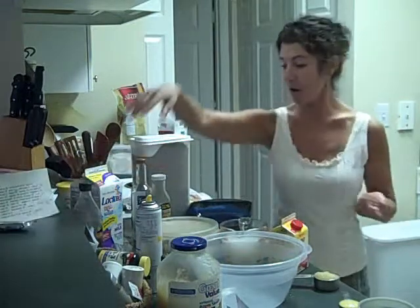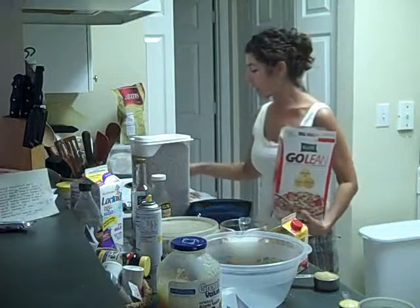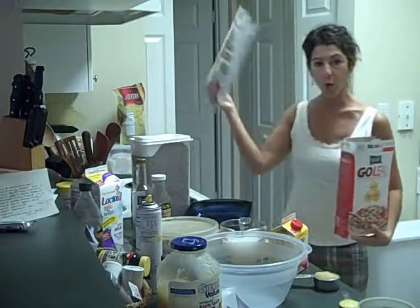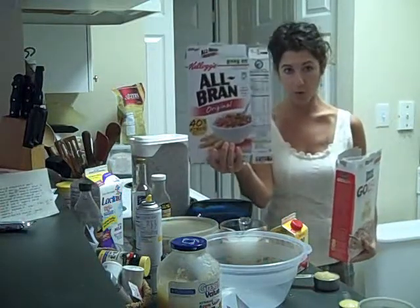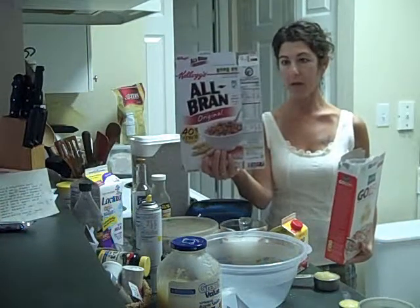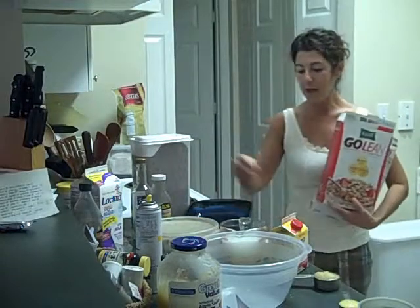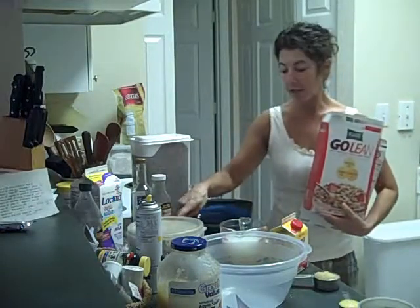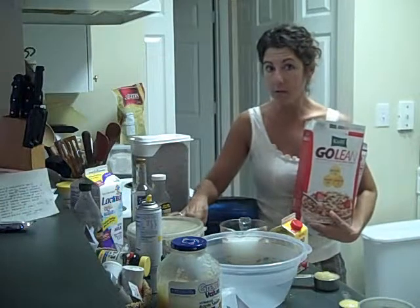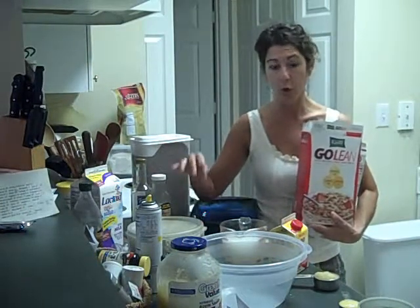These cereal bars are made from Kashi Go Lean and Kellogg's All Bran Original — it has to be Original, just bear that in mind. It also has loose oat bran that you buy at a health food store. Not cut oats or oatmeal or steel oats, but loose oat bran.